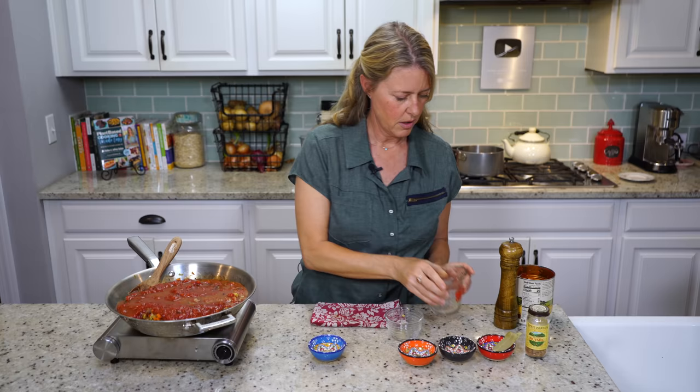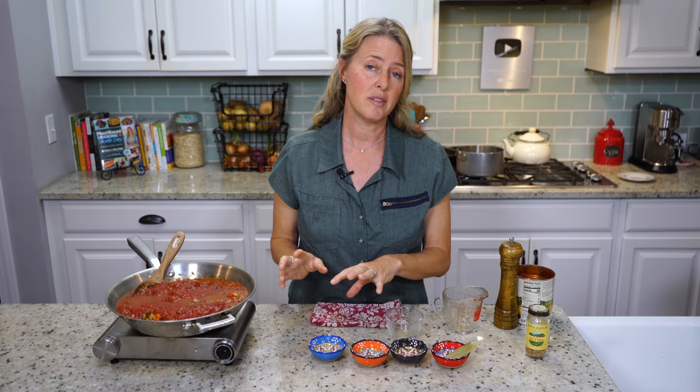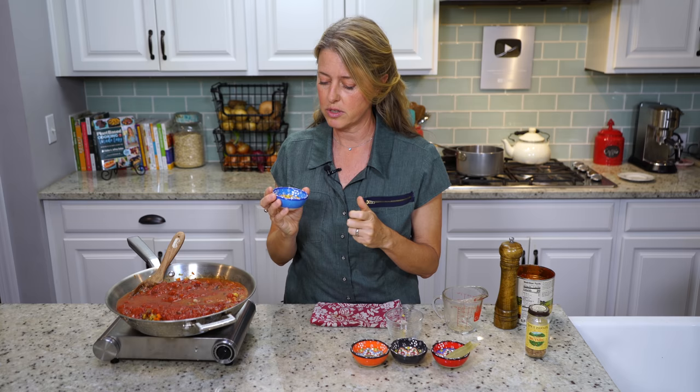And then these are the spices. Typically, these spices are not added to a bolognese sauce because those flavors are already in the Italian sausage that is usually in this kind of sauce. So we're going to use the spices that would typically go in Italian sausage to flavor our sauce. I have a half a teaspoon of crushed fennel — fennel comes in a seed that you'll have to crush lightly yourself.